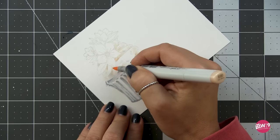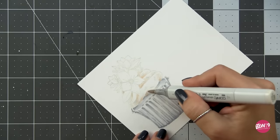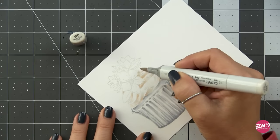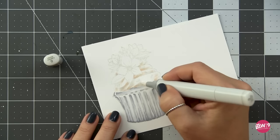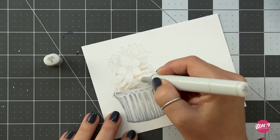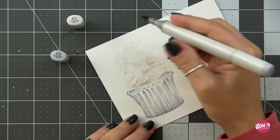Next I'm coming in with an E00 to deepen some of those deepest icing shadows instead of using the C3. Then I'm using the W0 to glaze over that E00 and knock back the vibrancy a little. A zero blender pen softens the edges of those shadows so we have a softer transition. It's going to look a bit crazy right now, but it'll all come together in the end.